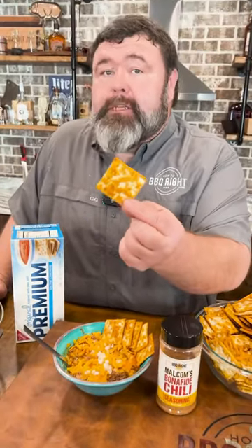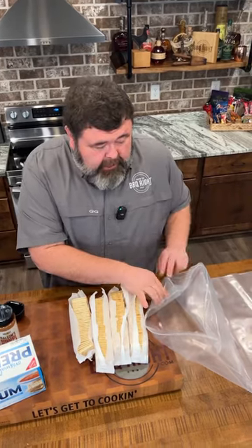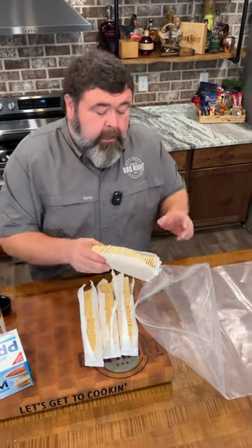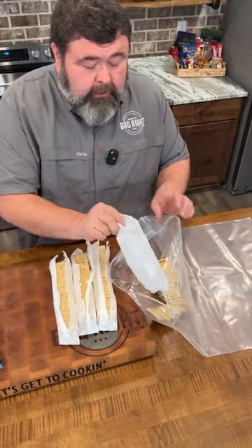Saltines with the chili — make some of these bonafide chili crackers. First you need a big container to make these chili crackers. I've got one of my meat bags, so I'm putting in a whole box, or four sleeves, of just regular saltine crackers.